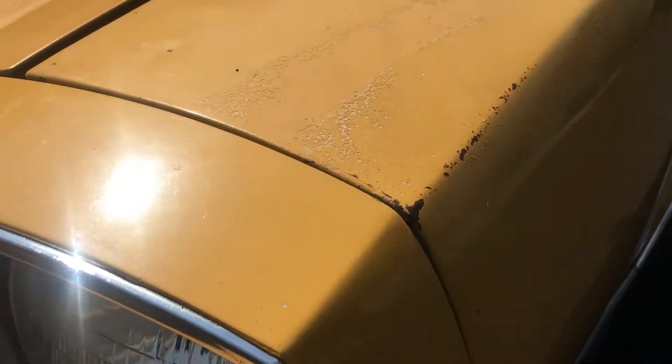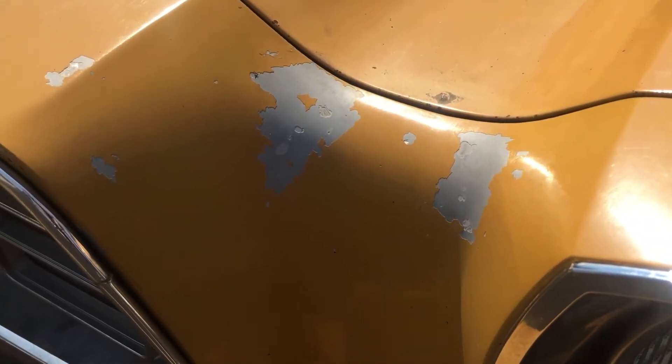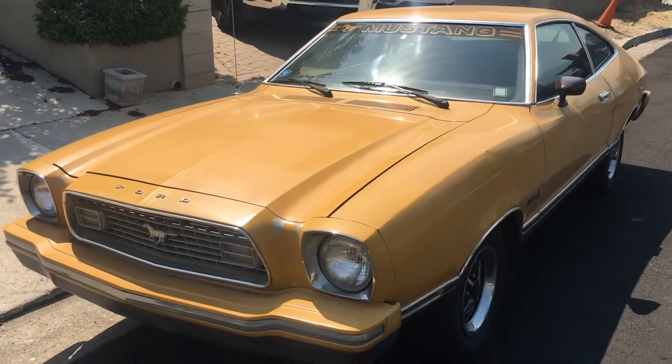There are little things here and there, a little old paint chipped, but that's not a big deal. That's a plastic front end, so it'll be easy to fix — it's not going to rust.